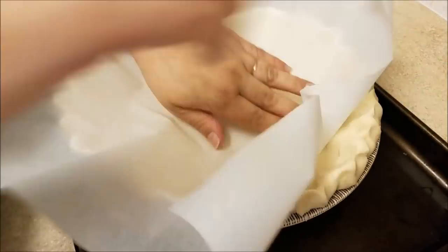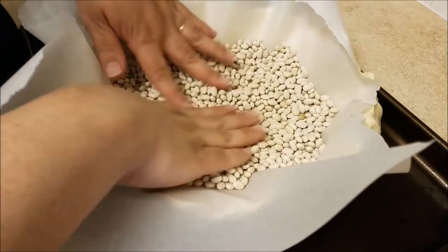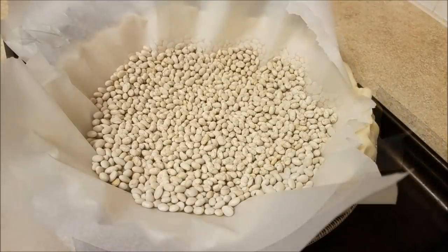Now I'm going to place a sheet of parchment paper on top of the pie crust and pour in some beans. You can use whatever baking weights you have, but dry beans work just as well. I store them after use and reuse them again later.